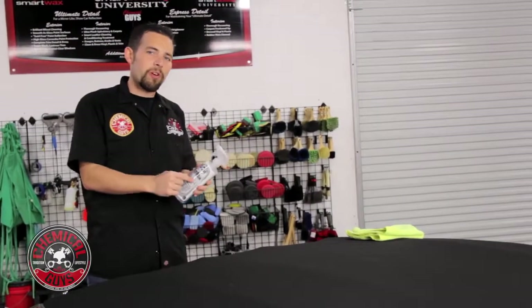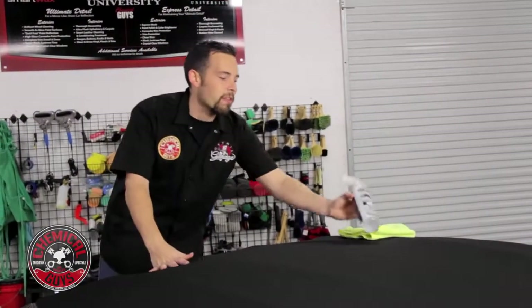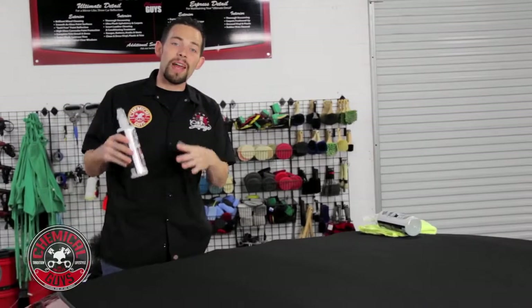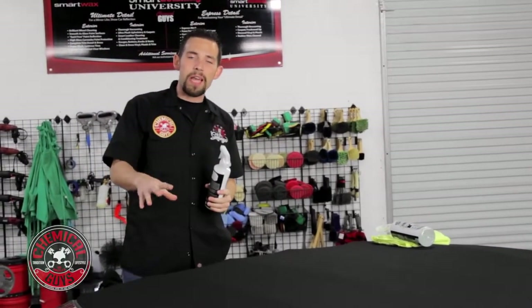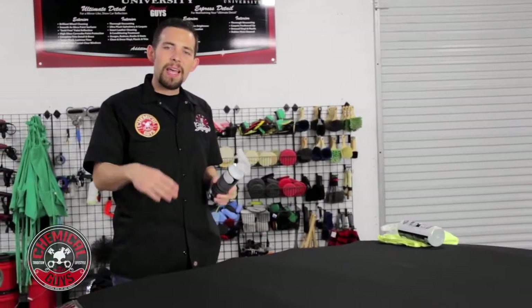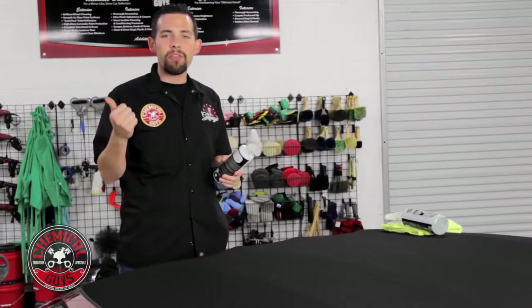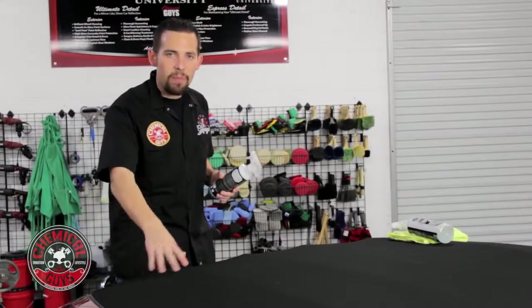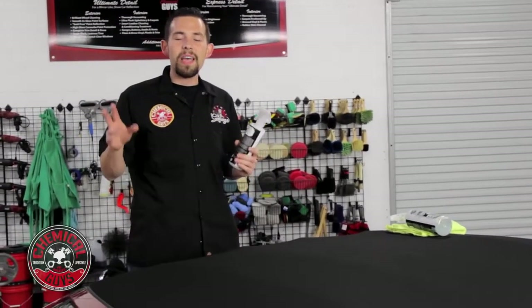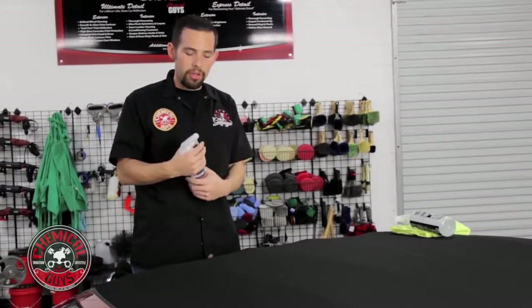Now I've finished cleaning off all the dirt and any stains off the convertible top using our Convertible Top Cleaner. Now I'm going to apply some protection using our brand new Convertible Top Protectant and Repellent. This is going to protect the top with UV protection so it doesn't fade, and hydrophobic protection to make sure that no water or acid rain stains the top. It also keeps off bird droppings, road tar, and tree sap, making it easily cleaned in any situation. The protection on the top is going to keep it looking great.